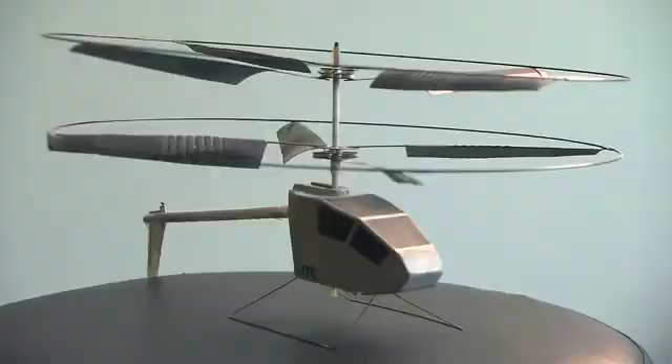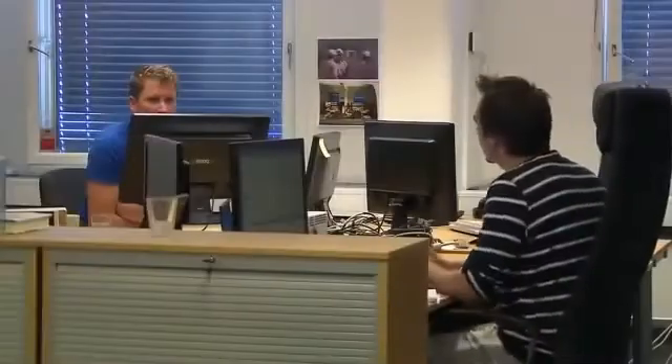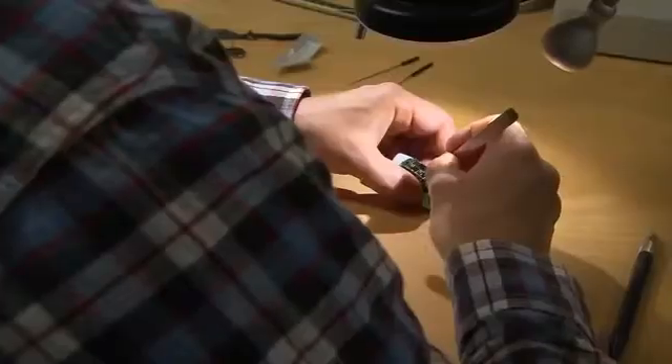One day Petter struck a deal with a toy company. Together they developed the first successful indoor toy helicopter — the Blade Runner. It was very popular, and if you include the illegal copies from China, it's probably produced in many million copies. He used that money to help start up Proxdynamics.